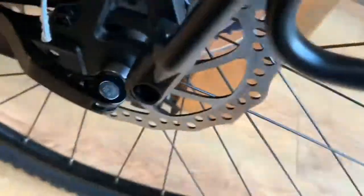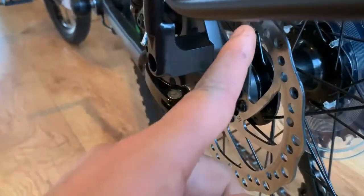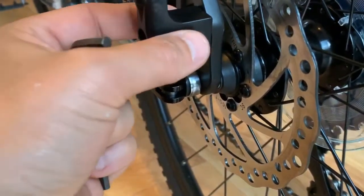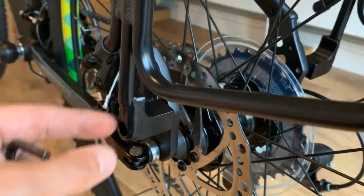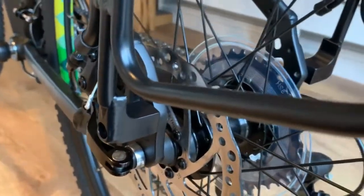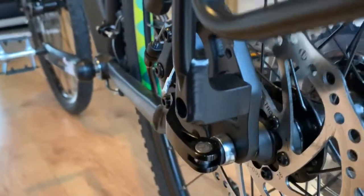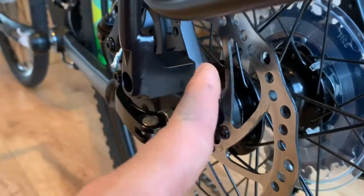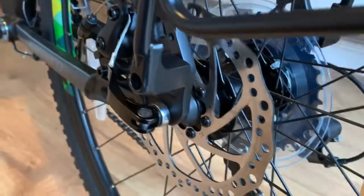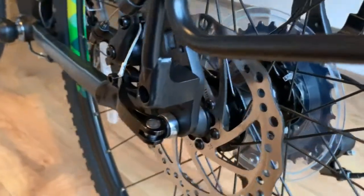Regarding the disc brakes — this little protruding piece on the rack is to hold it away from the disc brakes. I presume the non-disc brake version maybe sits in closer, but that's what it's for: to stop it getting too close to the disc brakes.